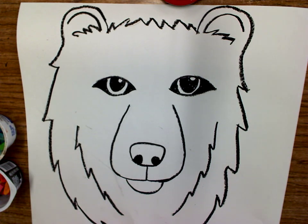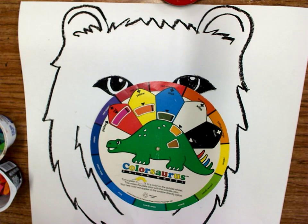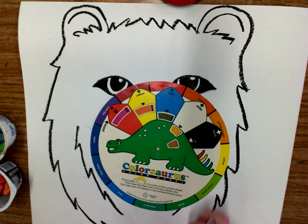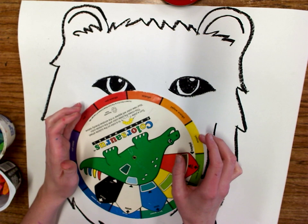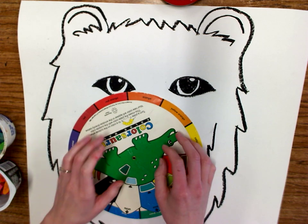Today we are going to start adding color to our bears. If I take my color wheel here, we are going to want to use analogous colors. Analogous colors are colors that are closest to one another on the color wheel.